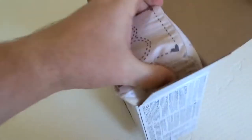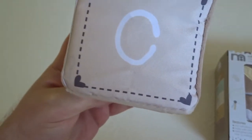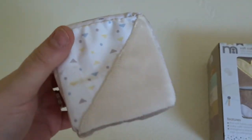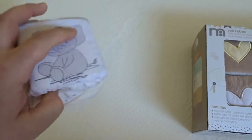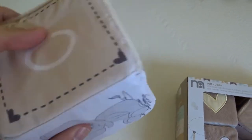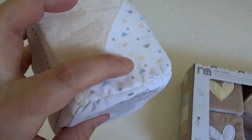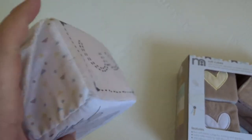Right, so here we have them. This is number three — little elephant, and a love heart. So we've got like a corduroy top, then a rustley one, and then it's like a fake fur cotton — different textures.